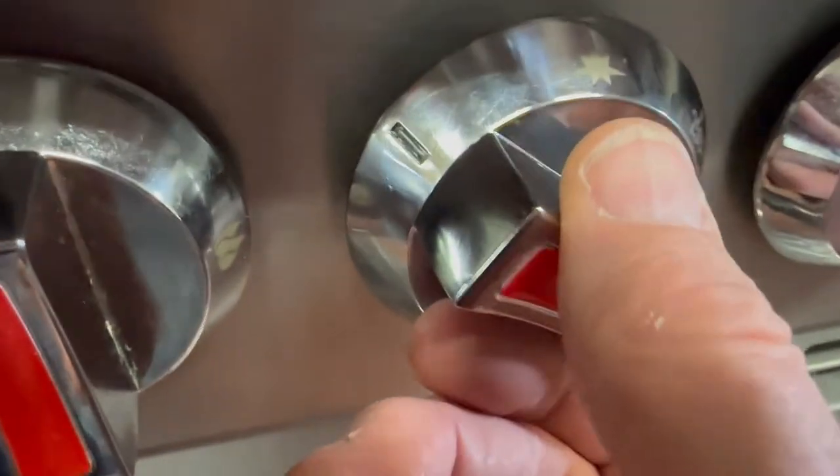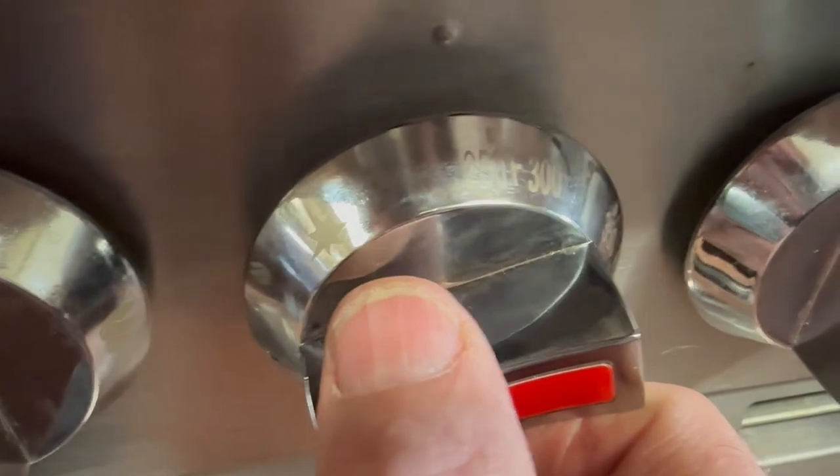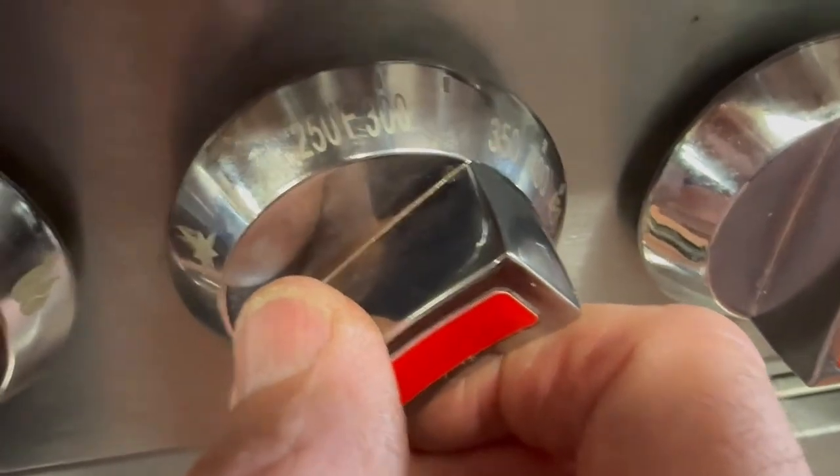Now let's turn our oven knob — the middle one. You've got to push in a little bit to get it off of the ignition. We'll put it at 300. We'll go back and check our light — and sure enough, our oven is on.